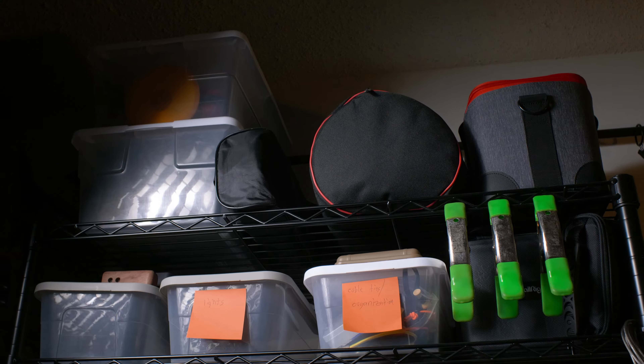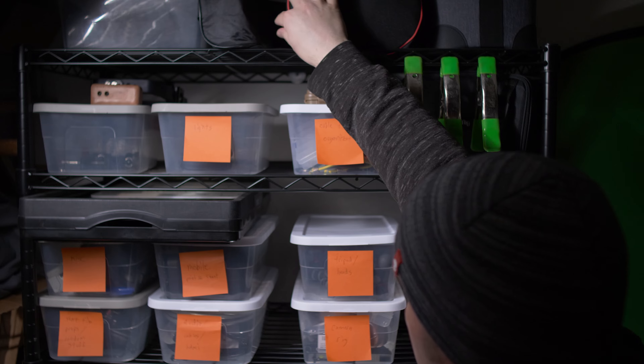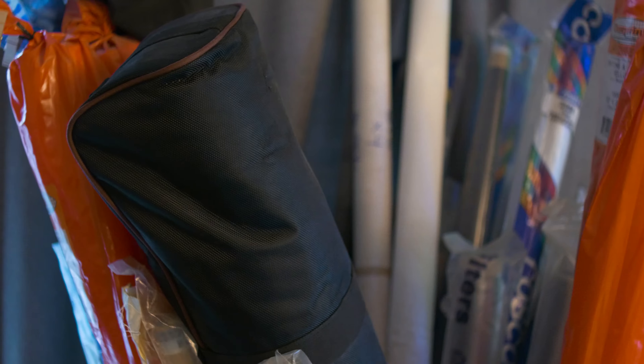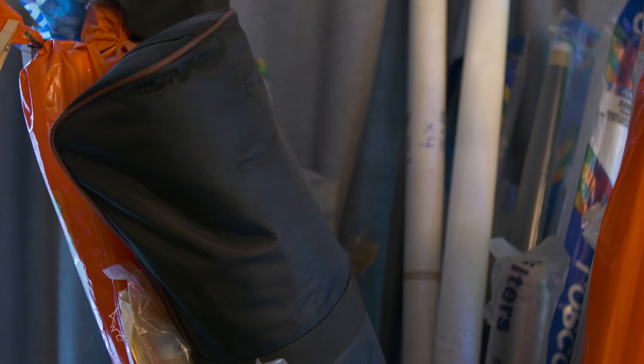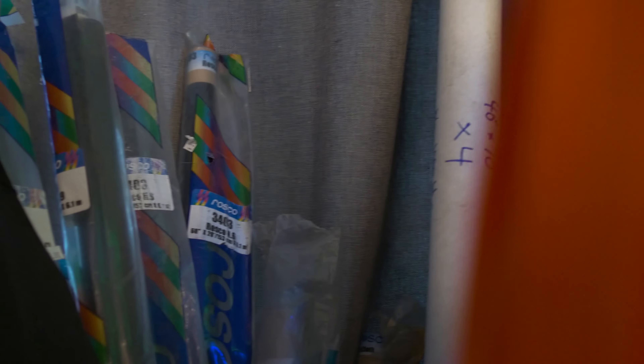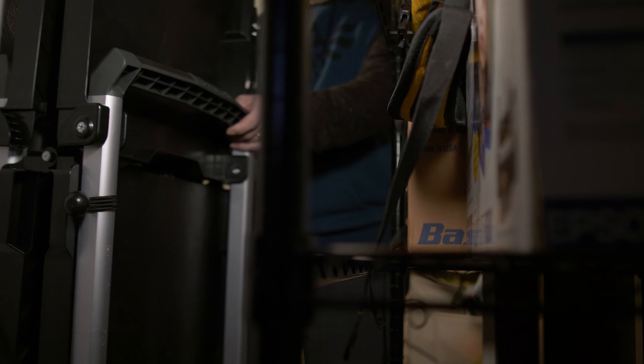I settled on wire shelves because they're sturdy, inexpensive, and adjustable. One downside is that it can be hard to place smaller things on them because there are large gaps. Some things may need to live somewhere else based on their size or how often you use them. My heavy-duty tripod and microphone stand don't really have a place in my current organization, so I keep them in a big barrel with other tall things like rolls of lighting gels and diffusion. My production cart doesn't fit either, so I just keep it in my closet.